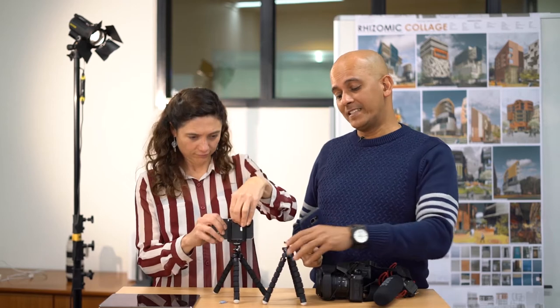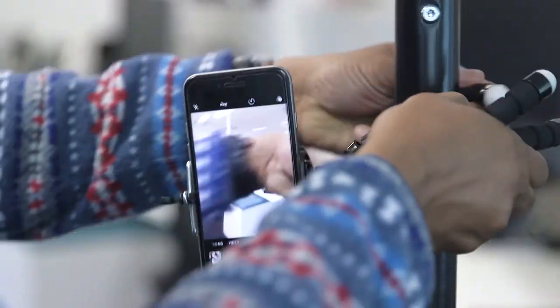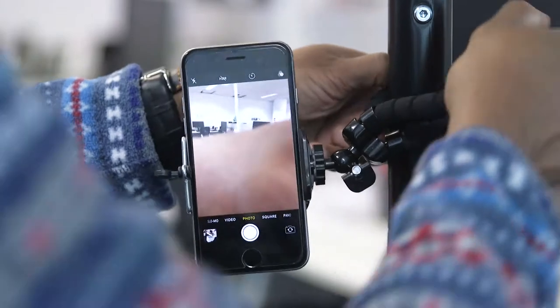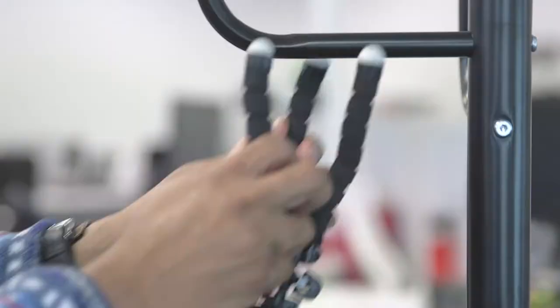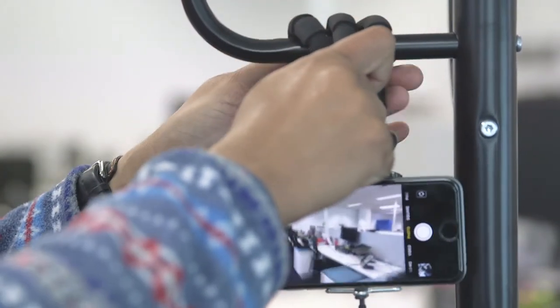The best way to have a stable shot is to use a tripod, and this is a great little tripod. A tripod like this, which you can easily get from the two dollar shop or Officeworks, will cost you about ten dollars at the most. They're really handy and versatile, so you don't have to use this just on a flat surface. You can even mount it onto some sort of stand and wrap the little handles around — that will give you a pretty stable tripod effect.